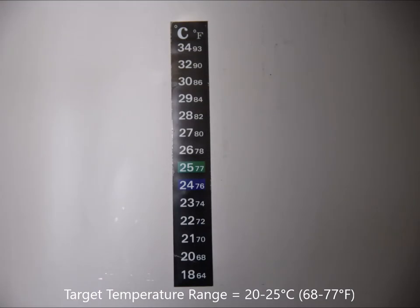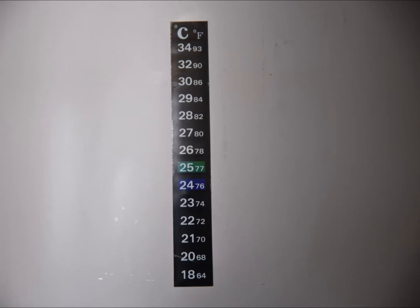You can of course optionally ferment lagers at a lower temperature, but if you're going to do that, we suggest you start at this temperature at yeast pitching and then adjust your ambient temperature down. For more information, see the next video on fermentation.